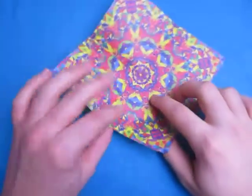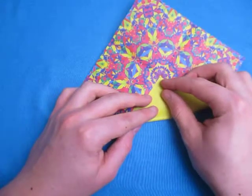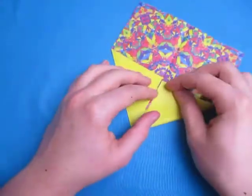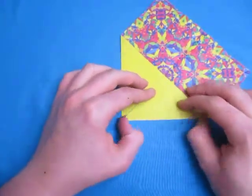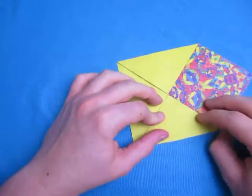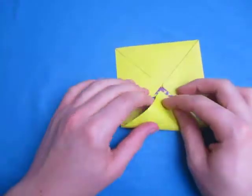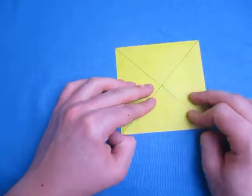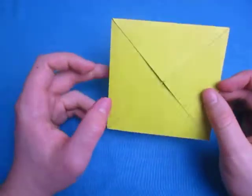Alright, now unfold. Now let's do a blintz fold — fold the four points to the middle. Just like this, this is what it looks like.